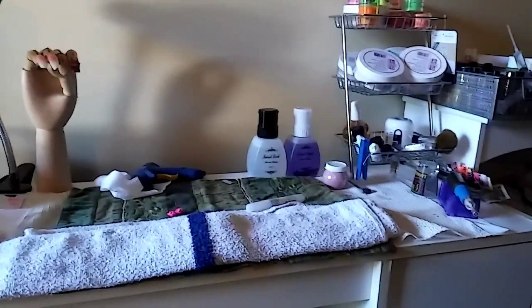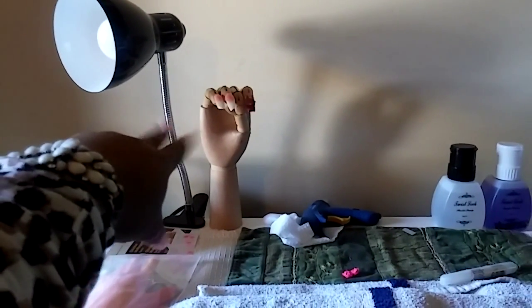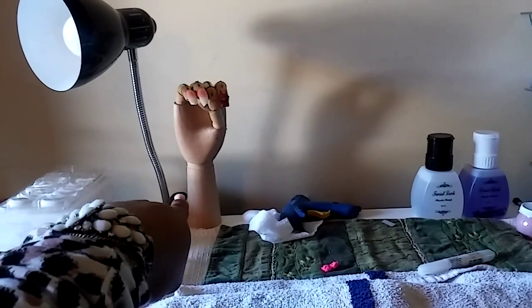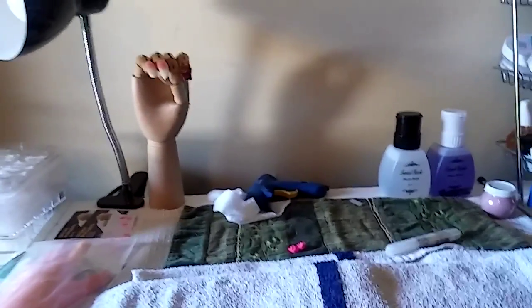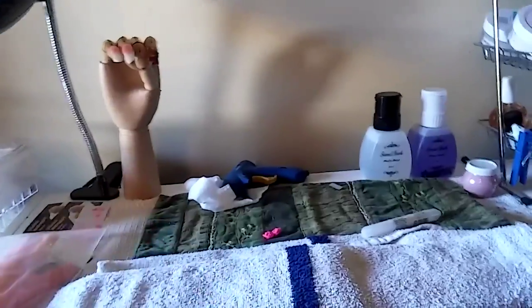I'm going to show you all what I have. Over here on the side I have my tips. Right here I have my practice hands and my lamp. These two I had bought together because my idea was to make this a training hand and set her across from me as a customer — like I'm doing somebody's hand. But I decided to keep the lamp because it comes in handy.